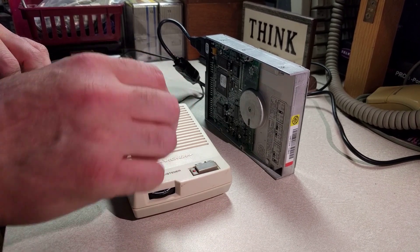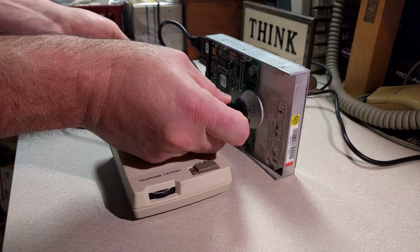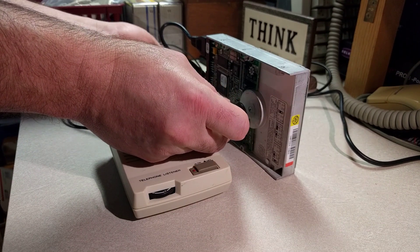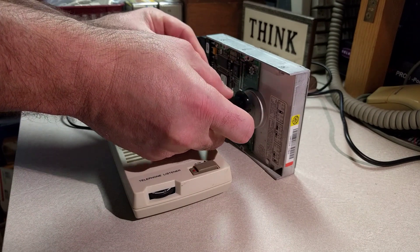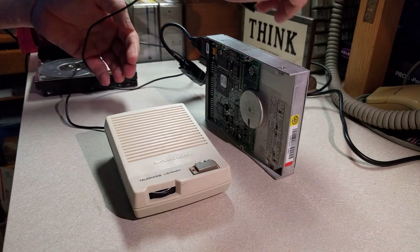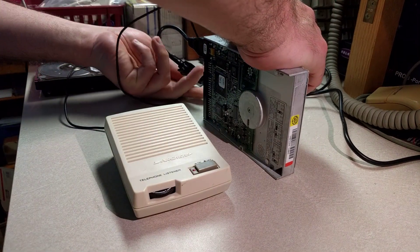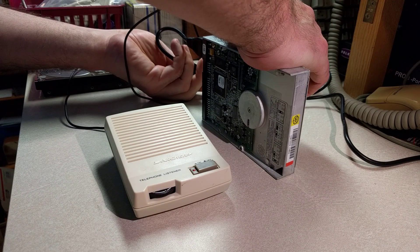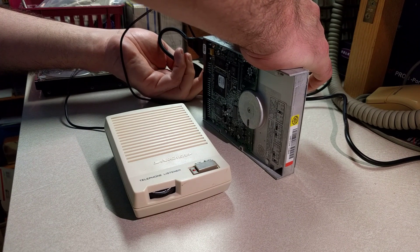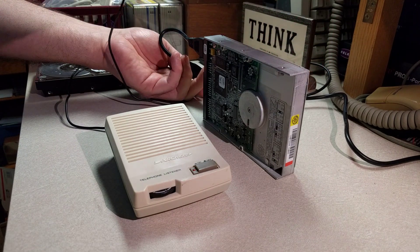Turn on the listener, and we'll put it right next to the spindle motor and start it up again so you can hear what happens. That was an annoying noise, wasn't it? So you can hear the sound of the head seeking as it starts up. That was the sound of the head moving back and forth as it loaded its firmware from the reserved section of the hard drive.